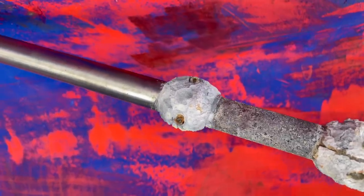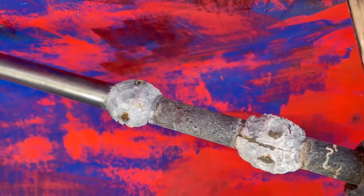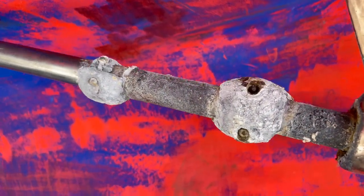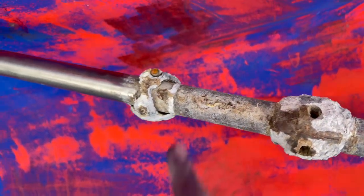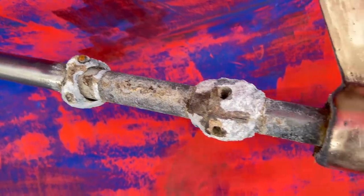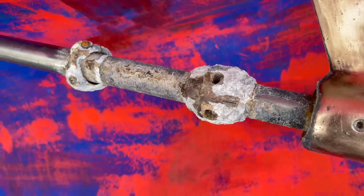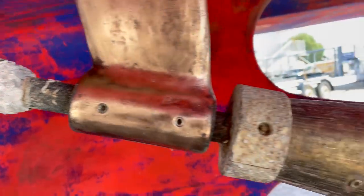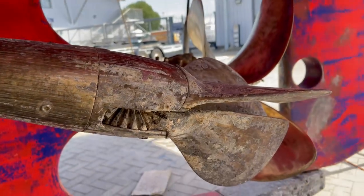Four years in the water and these are the anodes on my wing engine prop shaft. They've been working - they were still working fine - but there are a lot of things that need changing, yes.